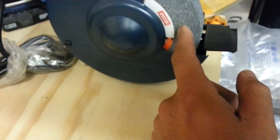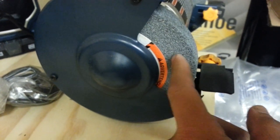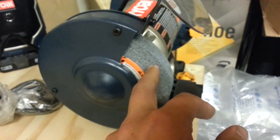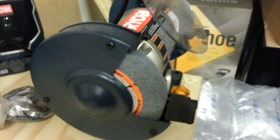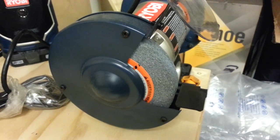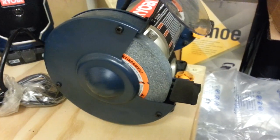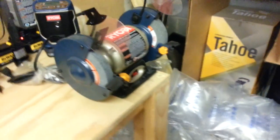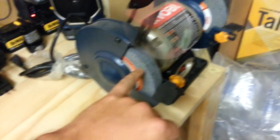The sharpening wheels right here — I've had these on here for almost two years, and I use this thing a lot. To replace them it's like $3 a piece, so six bucks. You should have these for a long time — six, seven, eight years before you really need to replace them unless you use them every day.